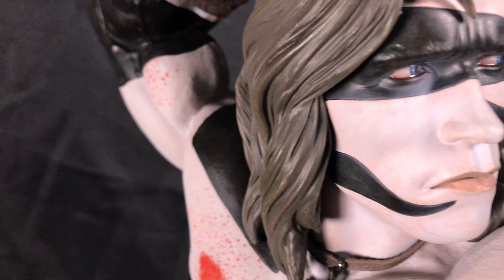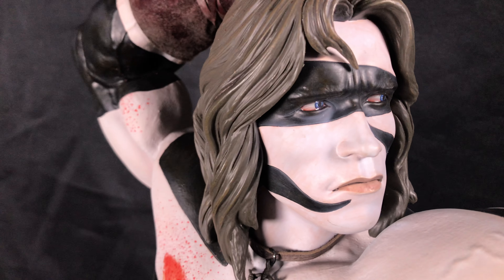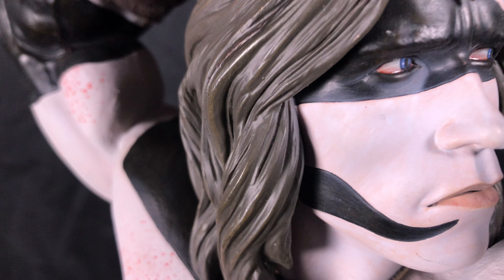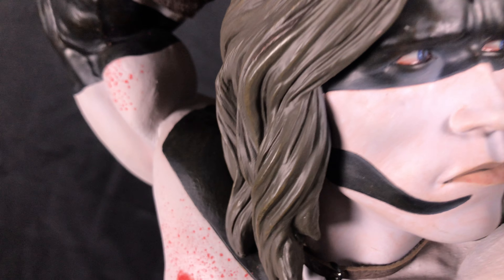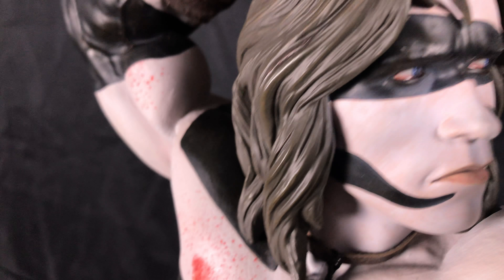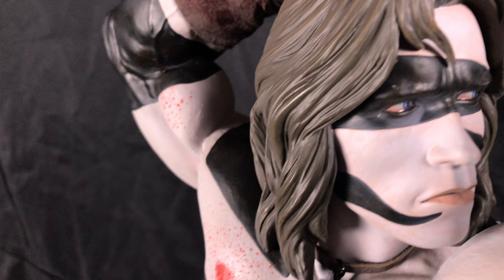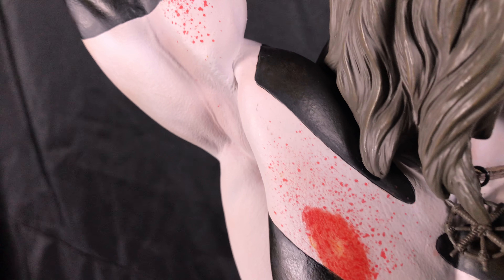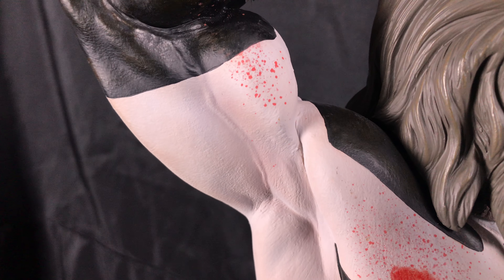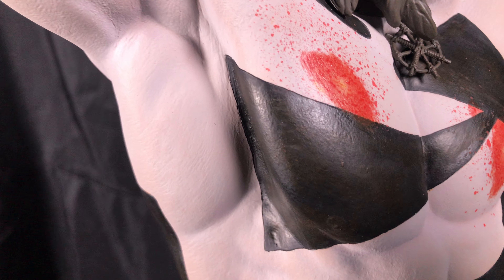With the war paint, you really don't have the details — I think the one without the war paint you could see pores and things like that — but you don't get that here with the war paint. It just looks really good. They did a nice job on the paint. It doesn't look like it's painted like a statue paint; it looks really natural on there. There are some little touches of dirt and grime on the color, so that makes it look really more natural, like you would have seen in the movie.